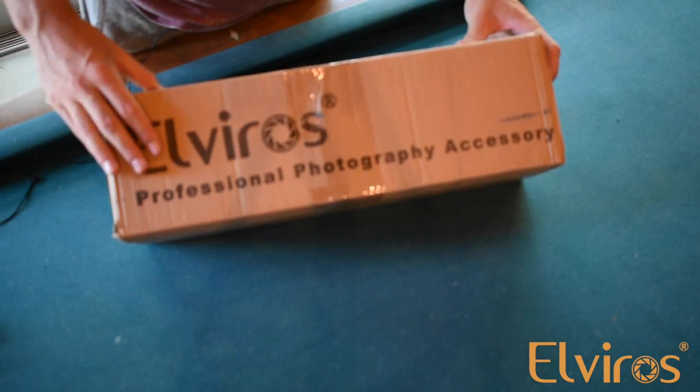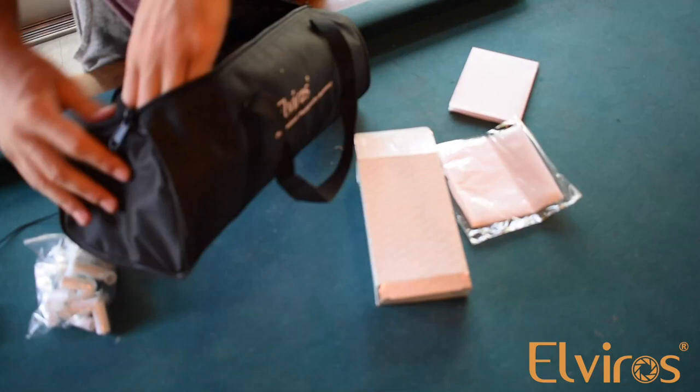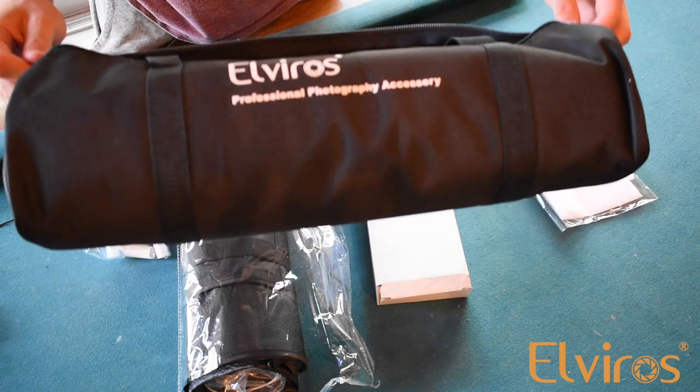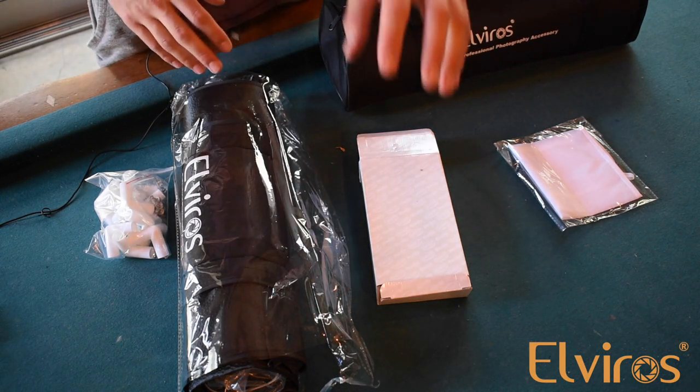Your product is going to come in this box. We're going to open it up, see what's inside, and show you how to set it up. So when you open up your box, everything is going to come in this black carrying case. This is extremely convenient because everything you need will fit inside here. We've got our charging box,